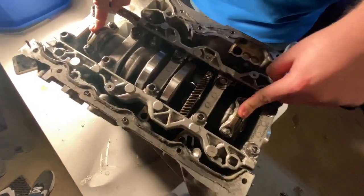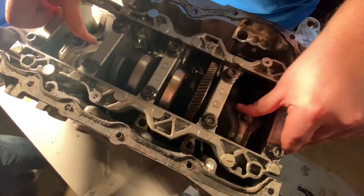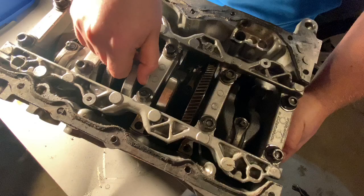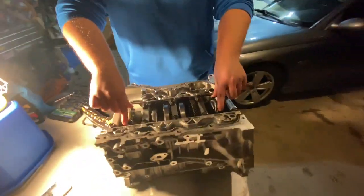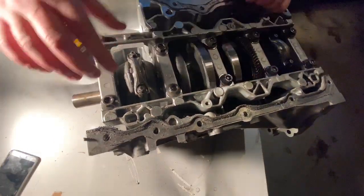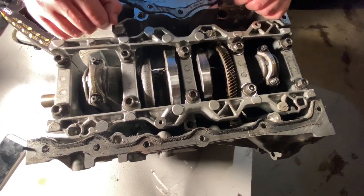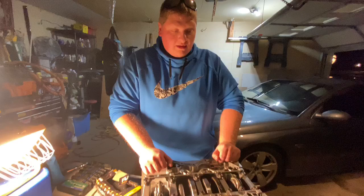These are the connecting rod end caps. That big thing in the middle is the crankshaft. We're going to pop all the bolts loose on the connecting rod caps — there's two per cylinder. Pull the caps off, pull all the main journal nuts off, pull out the crankshaft, pop the pistons up, and then we'll go from there.